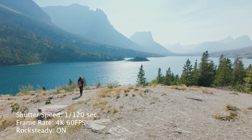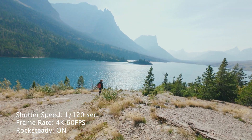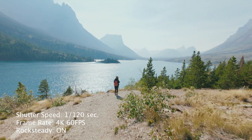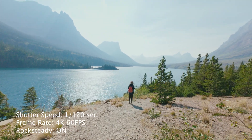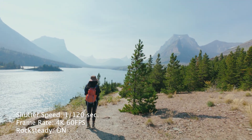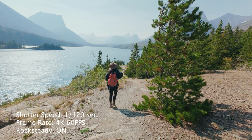Shooting towards the sun right now. I'm at manual shutter speed. I don't know how jittery this will feel — I'm walking on gravel, so that should be pretty shaky. I've got RockSteady turned on. I'm at one one-twentieth of a second shutter speed and 60fps, so I just doubled it. But DJI recommends one two-hundredth of a second, so I'm gonna test that next.